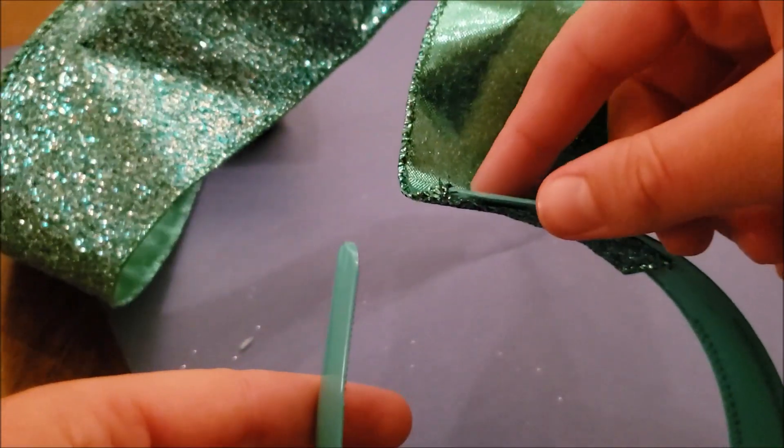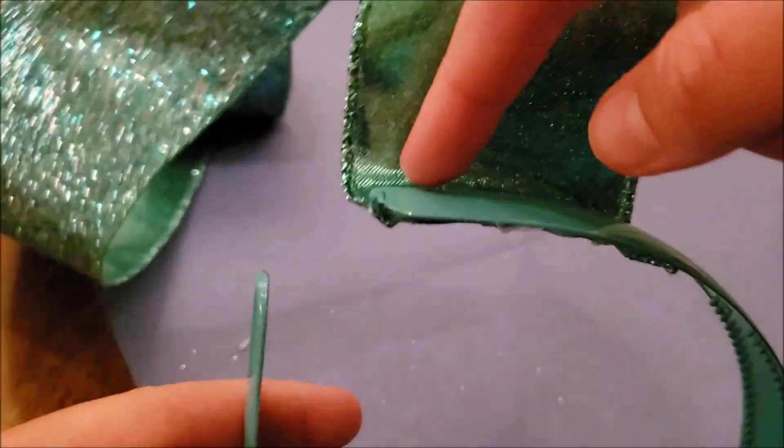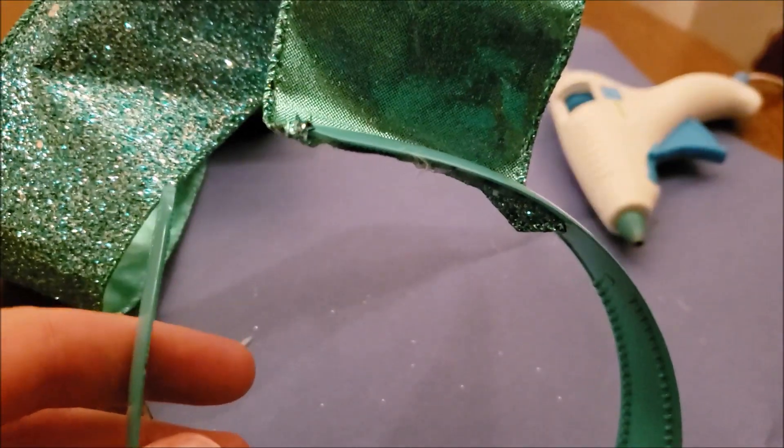I turned off my camera and completely forgot to record this first step. This tutorial is already a disaster. But basically, what I did was take my hot glue gun to attach the fabric to the inner part of one side of the headband.